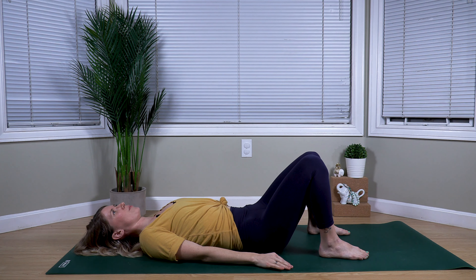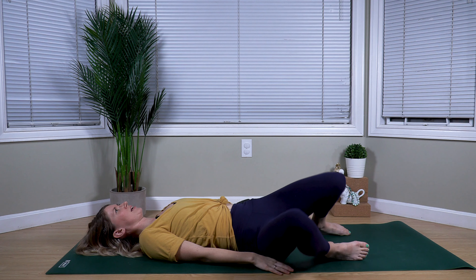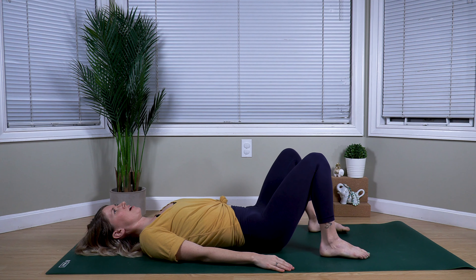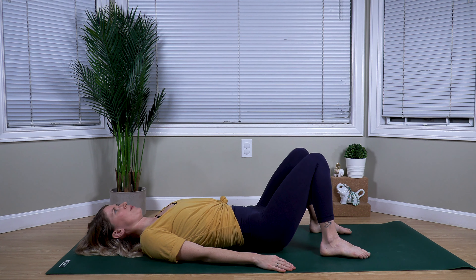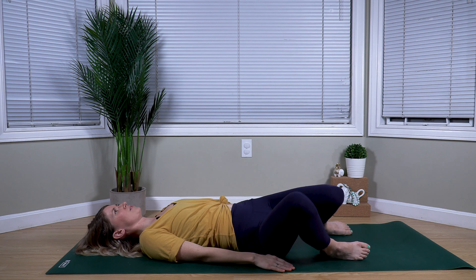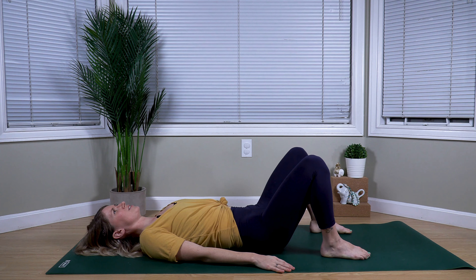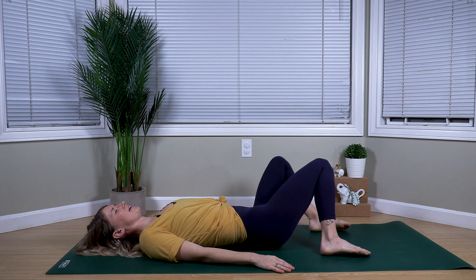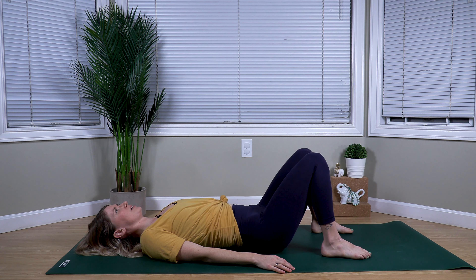With an exhale, releasing the soles of your feet to the mat about hip-width distance. With your exhale, dropping your knees over to one side. Inhale through center. Exhale as they drop to the other side — using our breath with our movement. Inhale center, exhale to the other side. Inhale through center, exhale drops them down to the other side. Inhale through center.